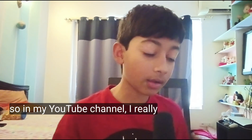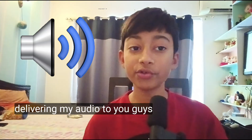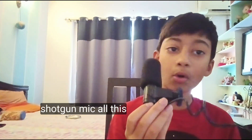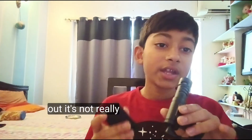On my YouTube channel I really pay attention to how I'm delivering audio to you guys. I've been using a shotgun mic all this time and it turns out it's not really working.